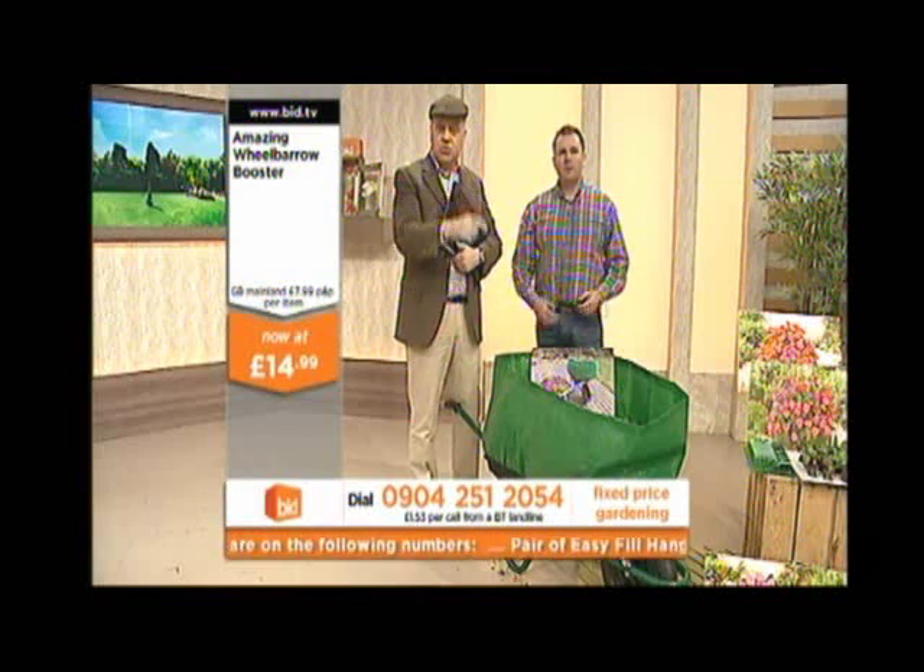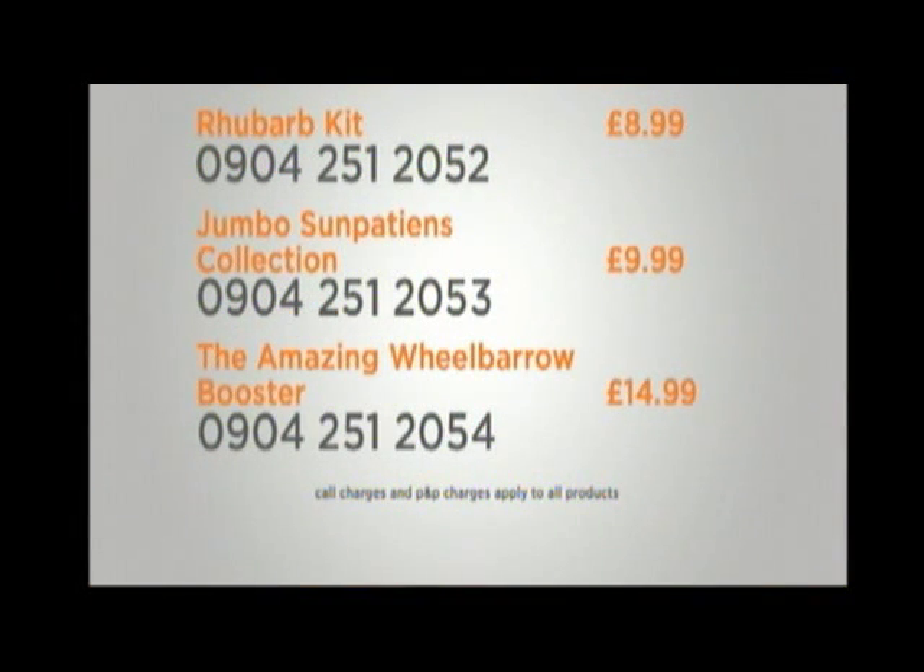Just to recap these three: first of all, the rhubarb kit — 0904 251 2052 — for £8.99. Those jumbo busy lizzies, 12 of those — 0904 251 2053 — £9.99 for 12 of them. And the wheelbarrow booster — how brilliant is that — a 300% increase on the capacity — 0904 251 2054 — for £14.99. And all the lines are staying open.